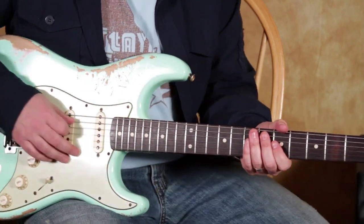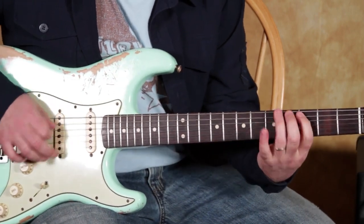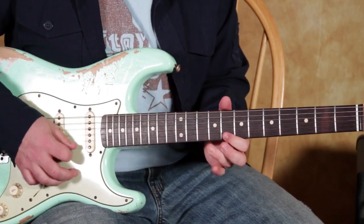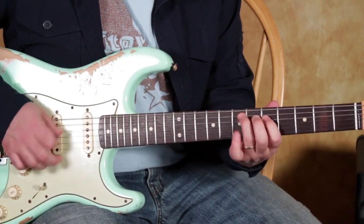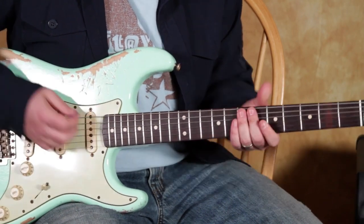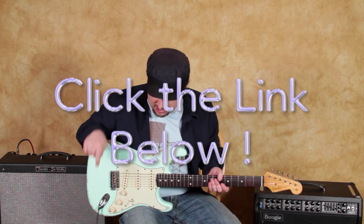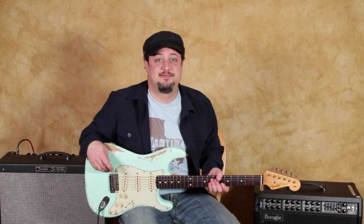It doesn't have to be the end of your phrase either — you can get it in there. So try that out. Anyway, I hope that lesson was helpful to you. I've got those extra blues licks for you right down there, you can check them out. I really appreciate it, and hopefully I'll see you in another video lesson real soon — take care, see you later.